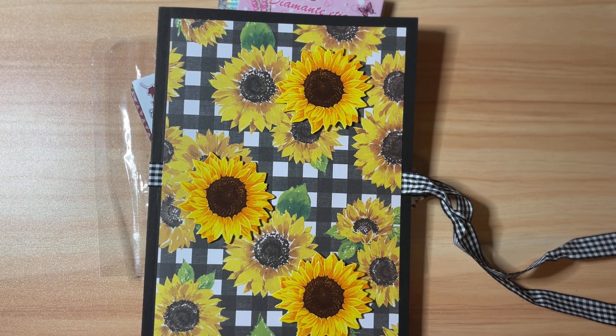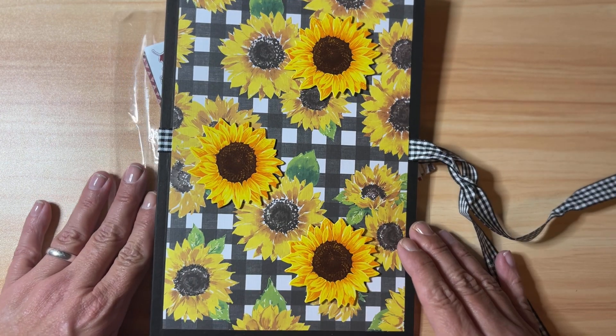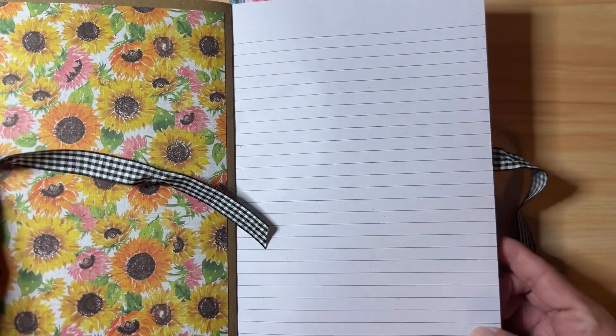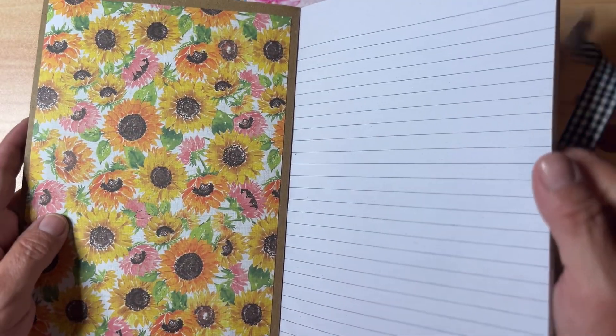Hi friends, welcome back to my channel! It is time for happy mail giveaway number 35. We are going to start with a little handmade goodie here — this is a little notebook I altered a while back.